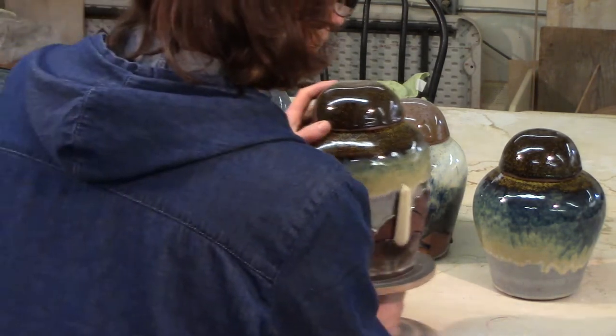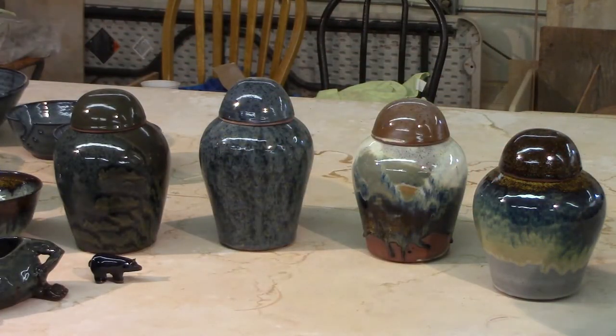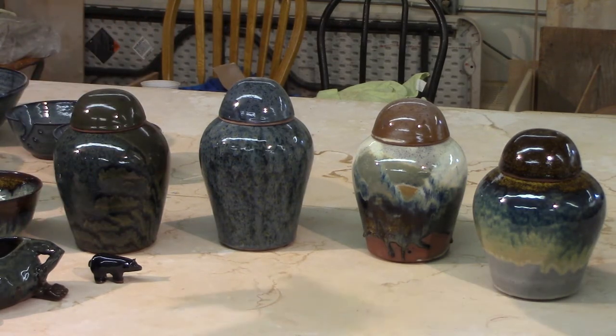In making urns I did make five of them and these are a good representation of our studio glazes. This one is our coots grass, our prairies, the moon shadow and the raven.